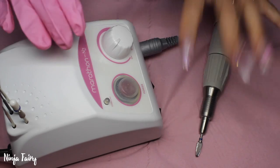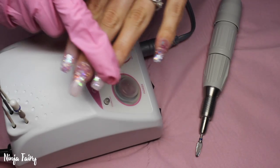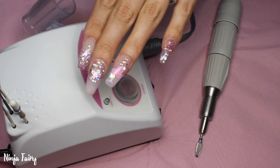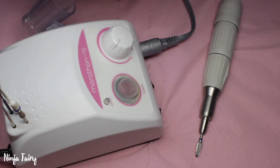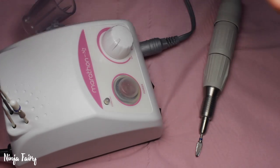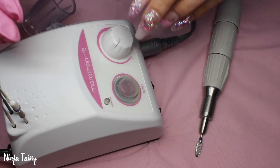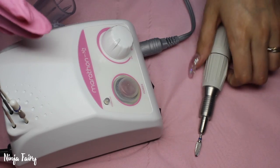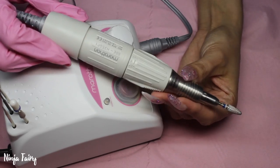Now this little baby is slightly dusty because I have filed off this hand today, but I thought whilst I am filing off this hand I would give you guys a demo and sort of a listen to how noisy this drill is — and it is not noisy at all. There is noise but it is not like crazy mega noisy. And just the speed and my thoughts on the initial drill. I will say that this hand piece is absolutely amazing.